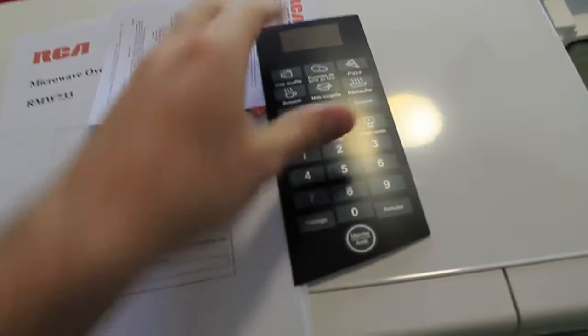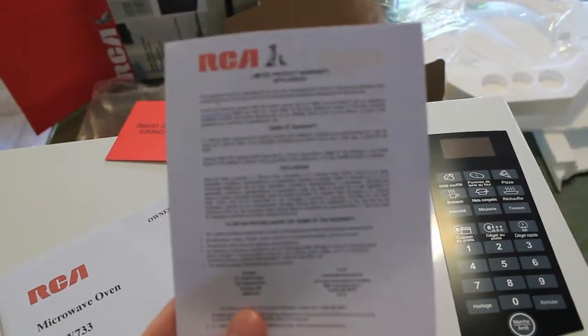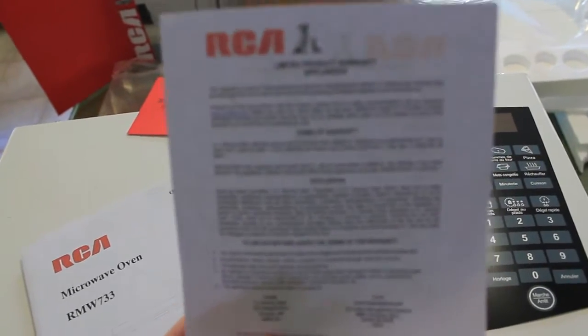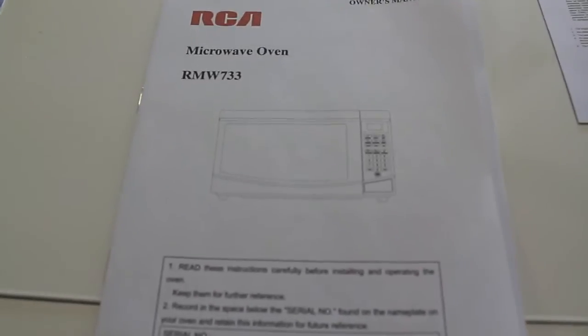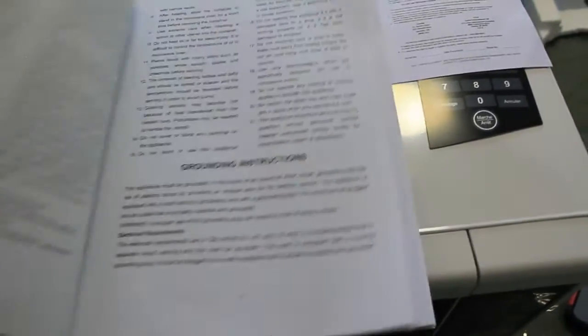The instructions provided have the serial number on there, and if you ever want to put a cover over the top of the buttons, that's there too. It appears to be for a one-year warranty. Then we have the instructions telling you how to operate it, which shouldn't be too complicated.